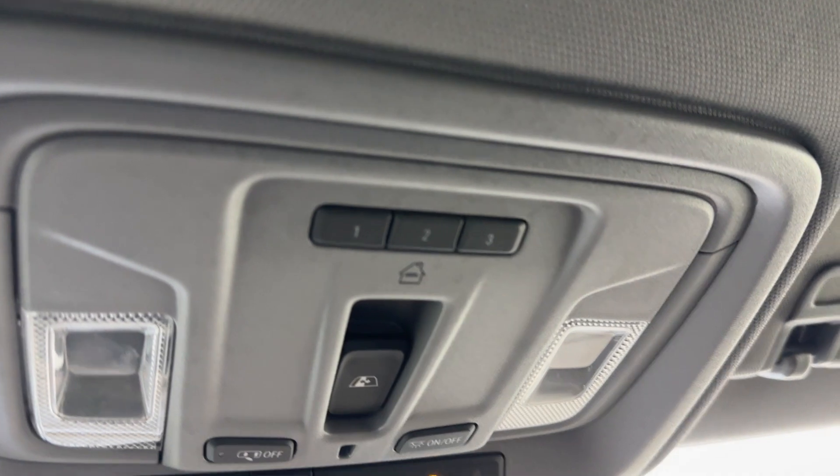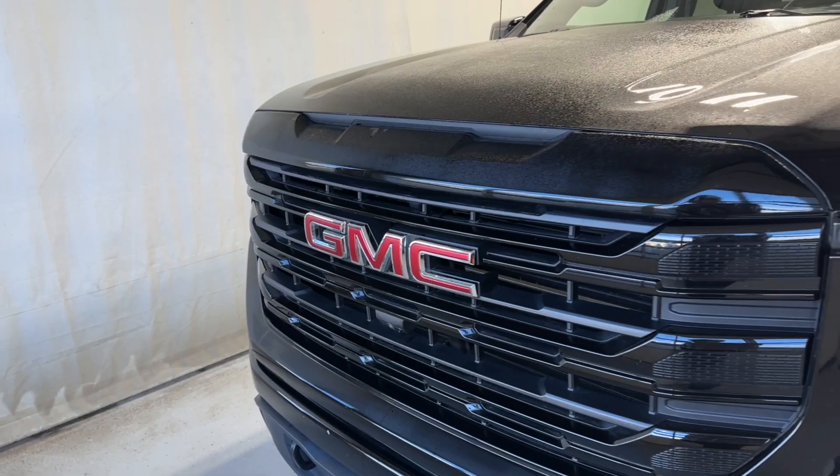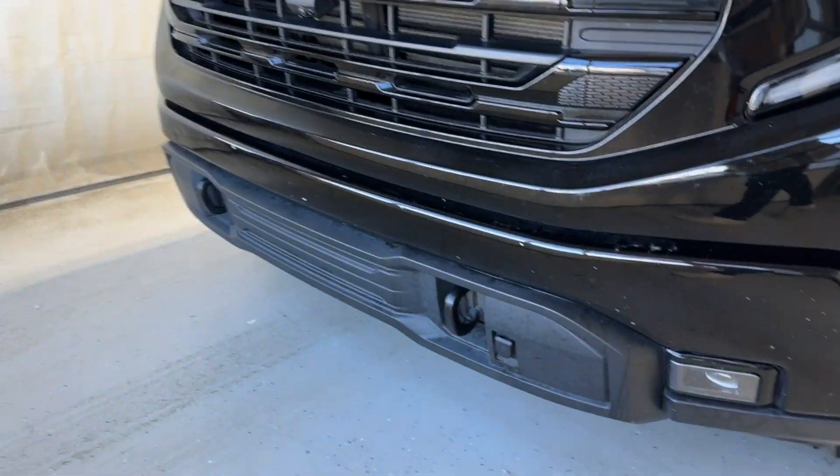Garage door opener, rear window opener, OnStar services, and a rear-view mirror. Let's take a look outside - here's the front, the headlights, and the block heater plug too.